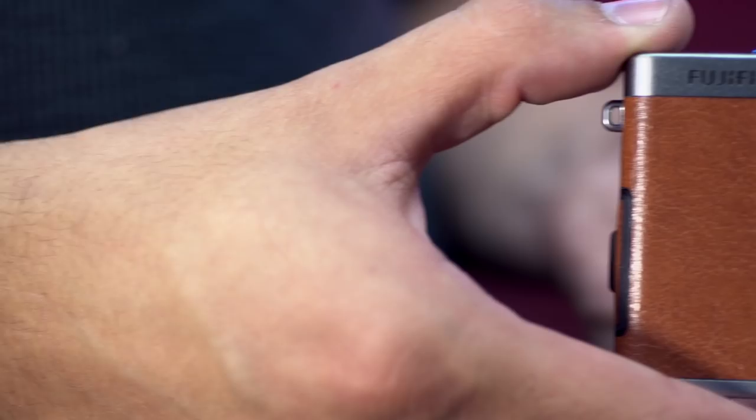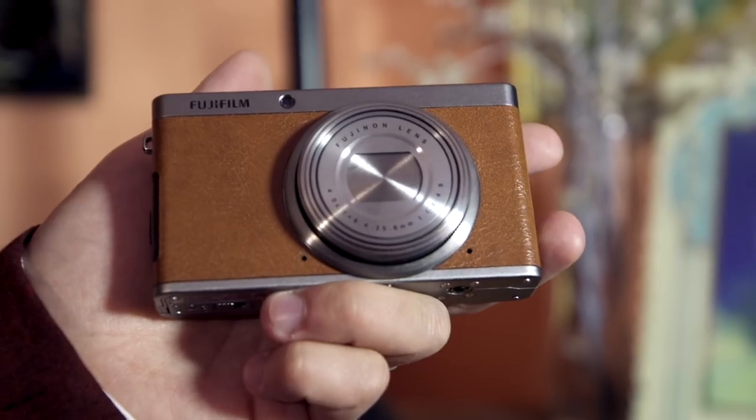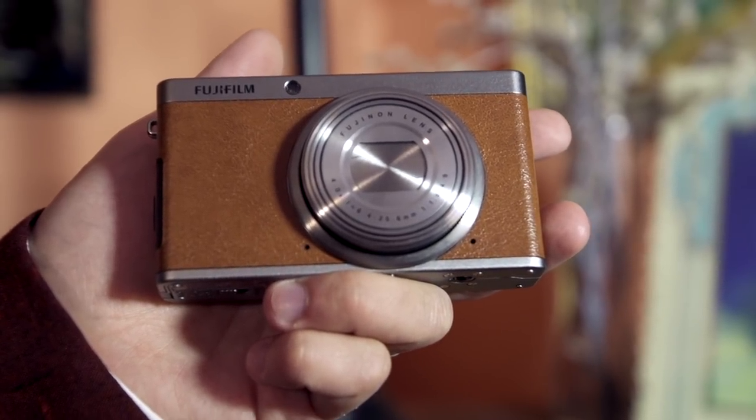Fuji have been going in a very retro direction with their designs, like the X10 and the X-Pro1, and now we've got the XF-1, which is of course no exception. By far Fuji's most elegant design, and I would say one of the most stylish bodies on the market right now. I especially like the brown leatherette here with this titanium finish — it's very reminiscent of a titanium M6. It's a beautiful design.